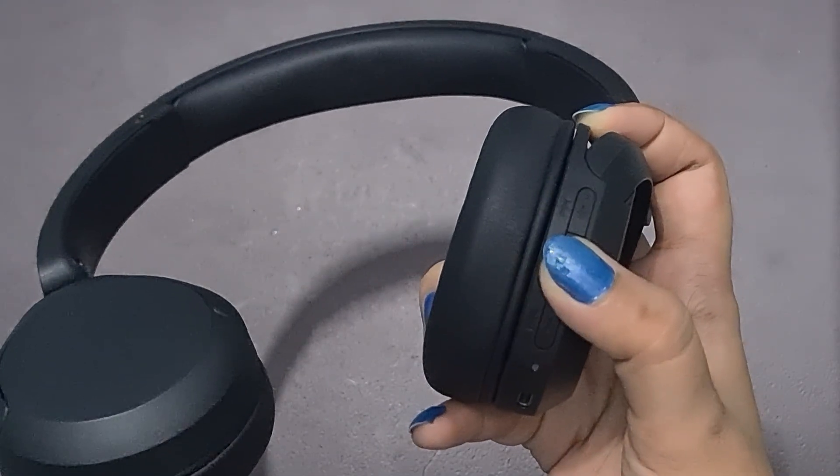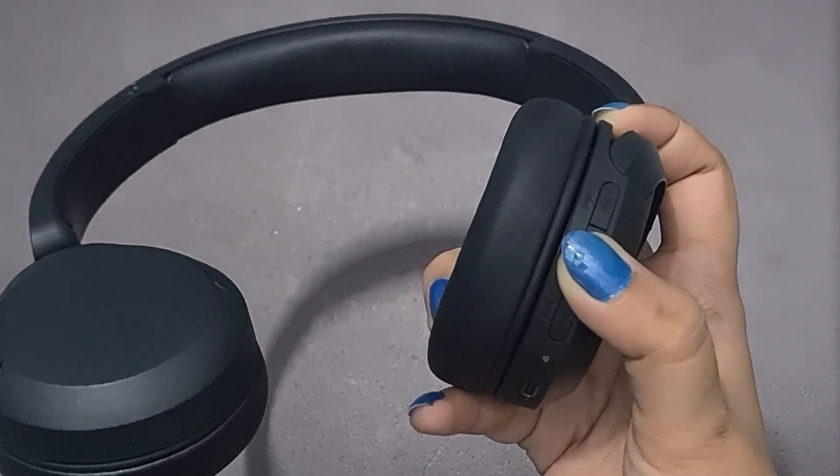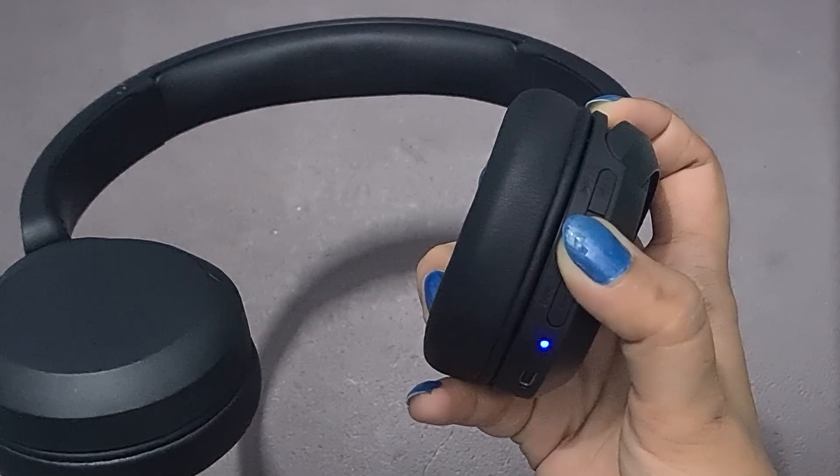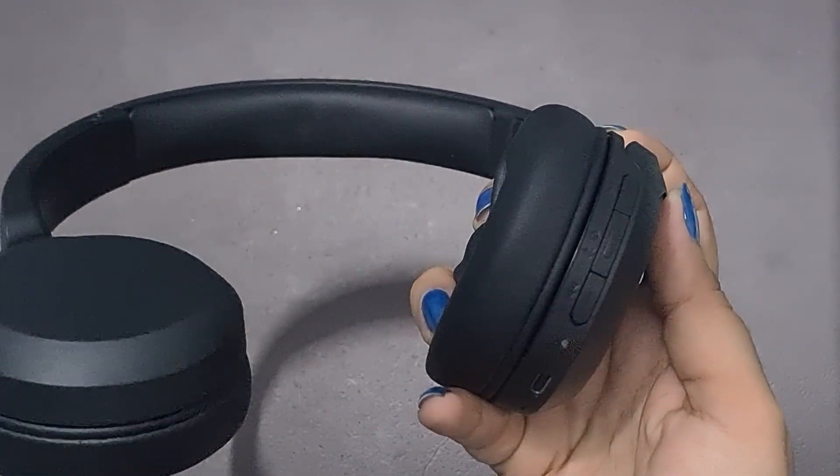Pairing mode. Make sure the headphones are in pairing mode. This is usually indicated by a blinking light on the headphones. If they are not in pairing mode, they will not be discovered by your laptop or PC.